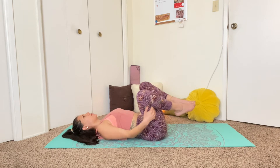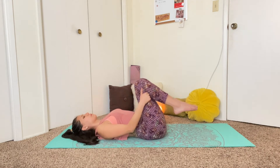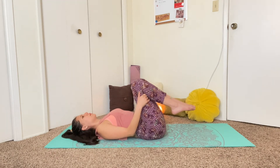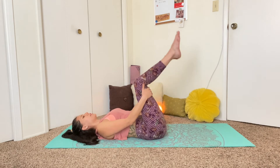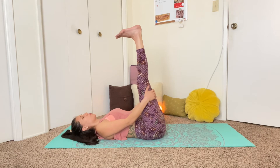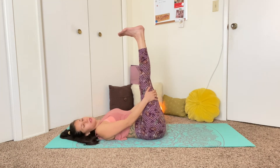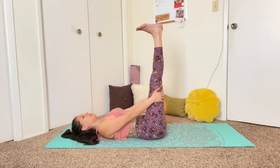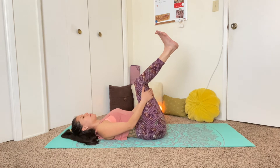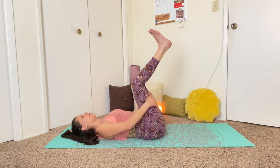On your last circle, extend the legs up to the sky, flex through the feet, and we're just going to hold it here for a moment, keeping the hands on the backs of the thighs. If the legs won't straighten all the way in this position, you can feel free to keep them a little bit further away from the body. Even if the knees need to be bent, that's totally fine, as long as you feel that the back is really flat and even along the mat.